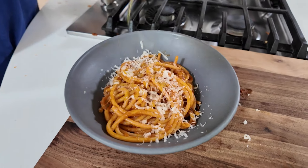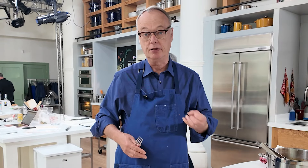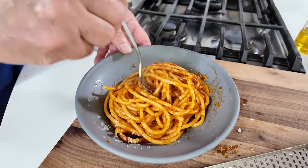Olive oil, when you cook with it, that fruitiness goes away. But when you serve it uncooked as a topping at the end — just a little drizzle — you're going to get that fruitiness, which is what you want.